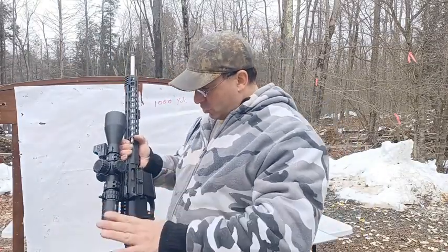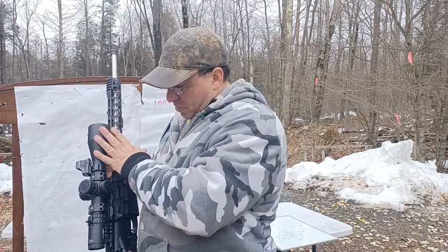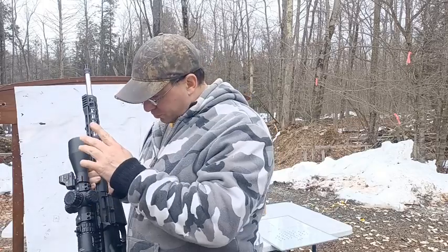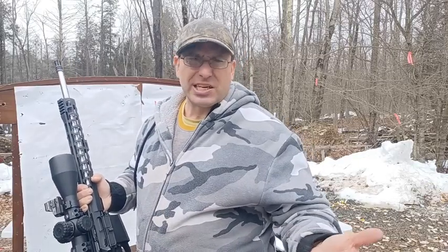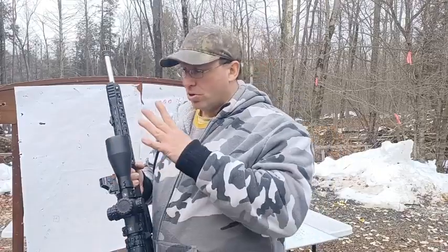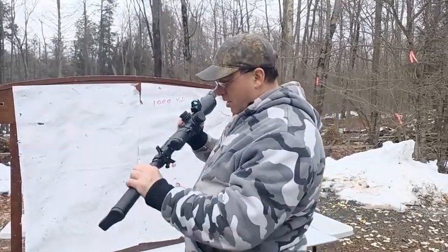So everything is pretty budget here: Palmetto for $700, Primary Arms 5-25 SLX for $500, and the red dot. It doesn't have to be a Holosun — any cheap red dot with at least a 6 MOA dot will work for this purpose, since you're just using it to help get on target quickly.